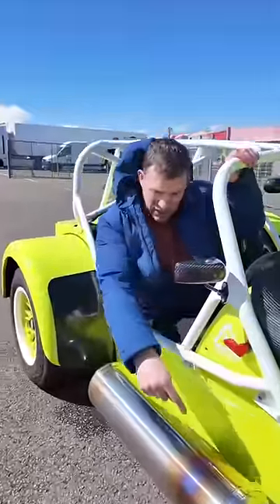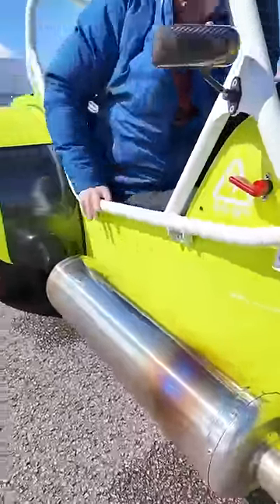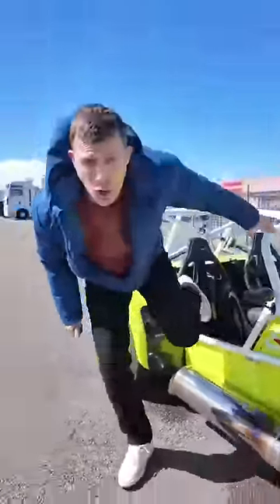It's also not the fact that it's got this exposed exhaust that you have to be careful not to touch when you're getting in and out because you'll burn your body.